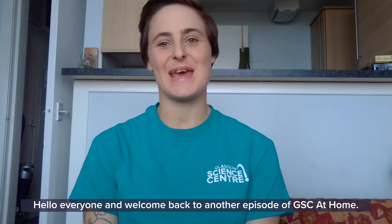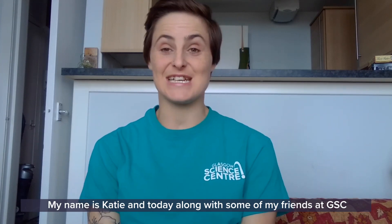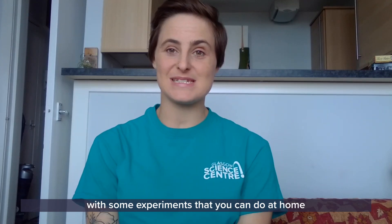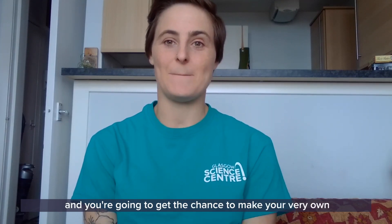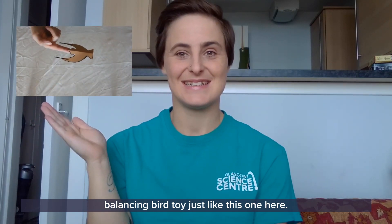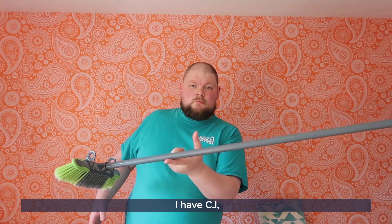Hello everyone and welcome back to another episode of GSC at home. My name is Katie and today, along with some of my friends at GSC, we're going to be talking about balance with some experiments that you can do at home. You're also going to get the chance to make your very own balancing bird toy just like this one. Helping me today are CJ, Celine, Natalie and Sabah.